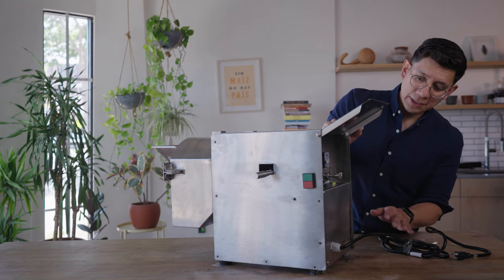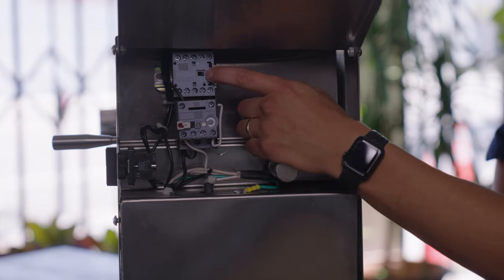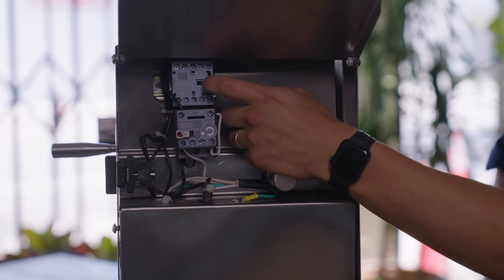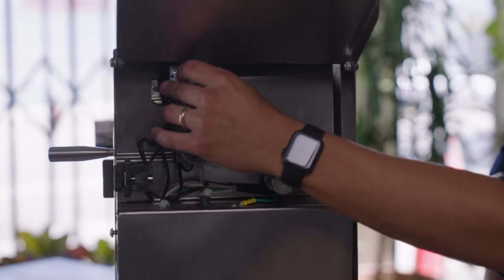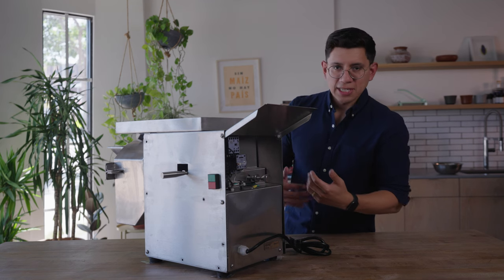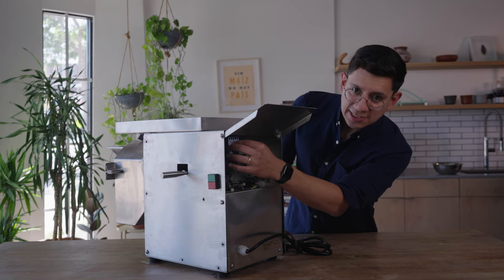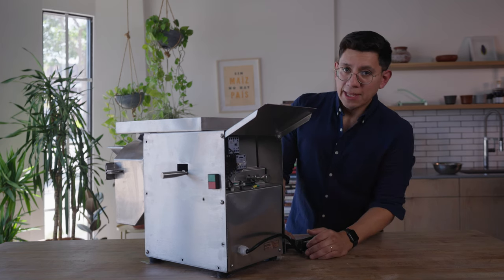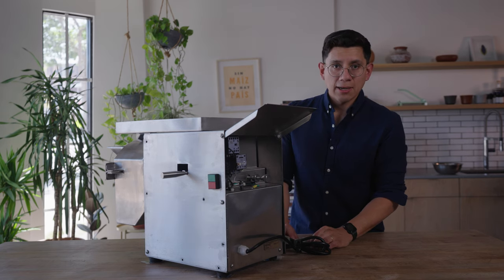To do that, with the molinito plugged in, you'll notice this I.O. switch right here — it's a little slider. Test it out by sliding it over. Once you slide it over, you'll notice the machine might turn on, and when you let go it springs back and shuts the machine down. If you're noticing that turning this slider turns it on, then it's a particularly loose wire that you'll want to check, and we'll go over that right now.